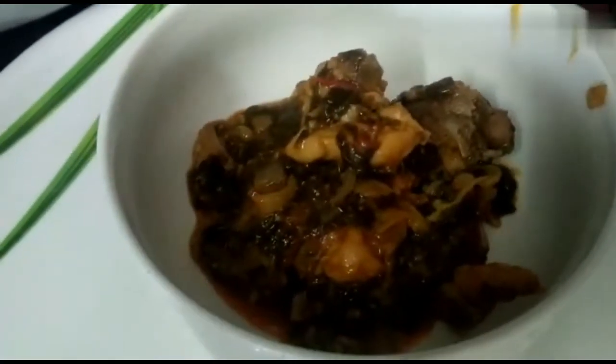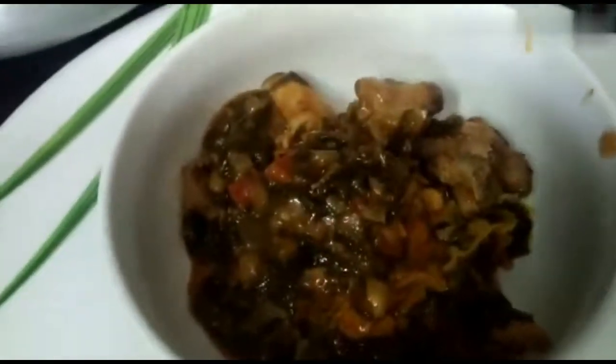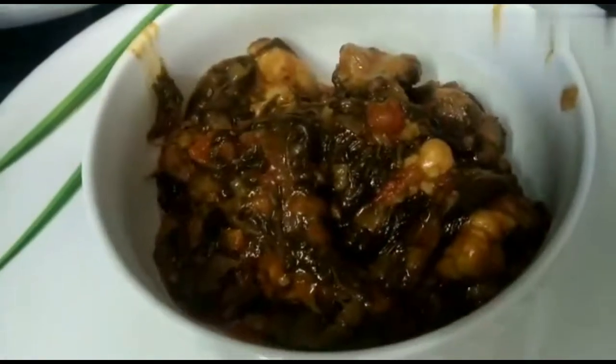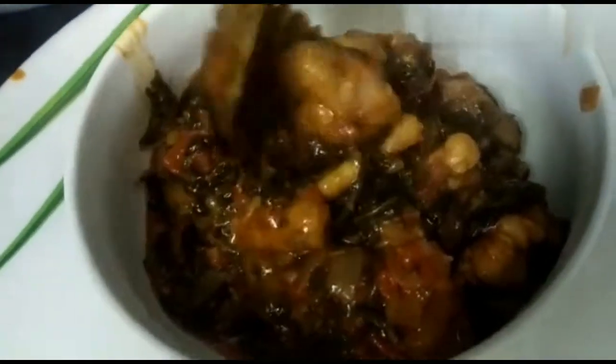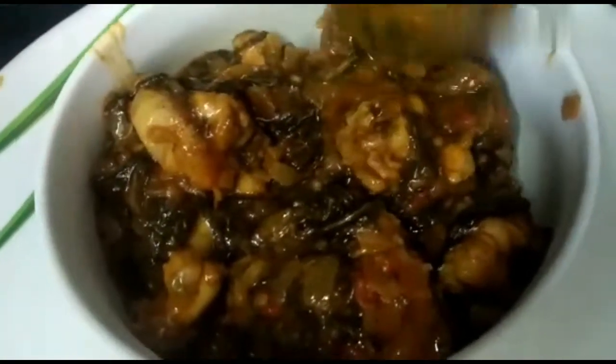Hello, welcome to my channel. I am Sarada. I am going to eat a taste of a curry. That is Gongora Chicken. There is a lot of taste.